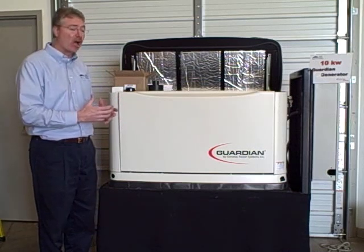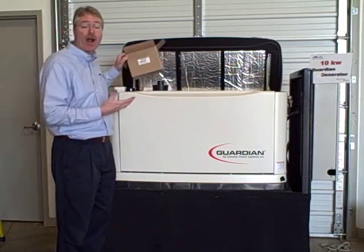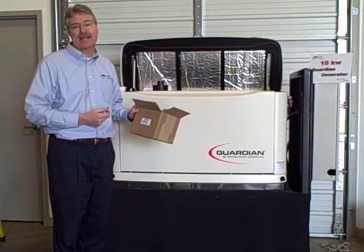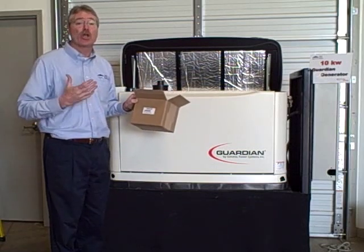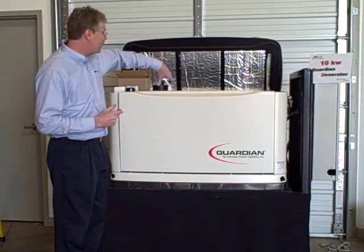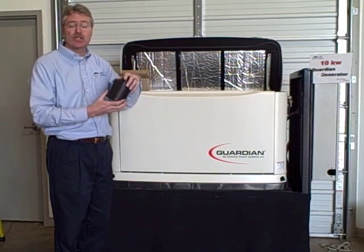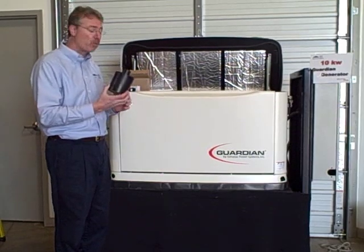First thing we want to do is order the right kit. This isn't one of our 10 KW generators — we're going to make sure online at homepowersystems.net. We order the right kit; this just happens to be the 5630. Look online, make sure you order the right kit — don't want to order the wrong kit. Here is the kit. What does it include? The kit is going to include an air cleaner, which has to be replaced at least once a year.